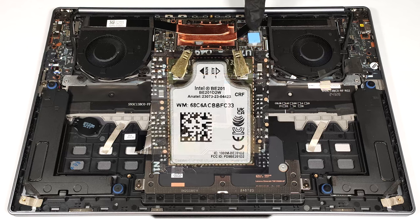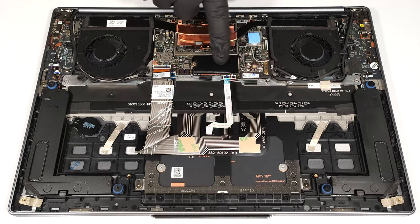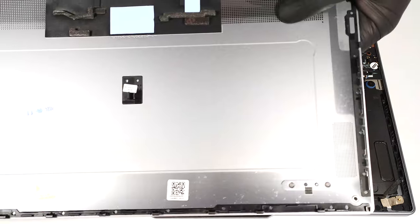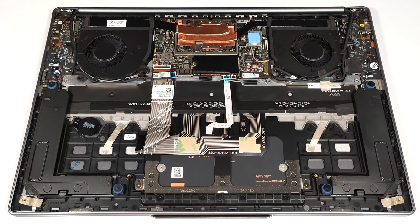The Wi-Fi 7 card is soldered and it has a thick thermal pad on top which makes contact with the metal bottom plate. For storage, there is just one M.2 slot compatible with 2242 Gen 4 SSDs. The inside of the bottom plate houses a thermal pad for the SSD and a big SMD power inductor on the motherboard.